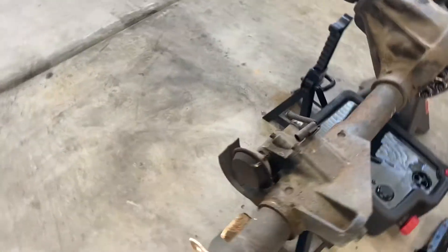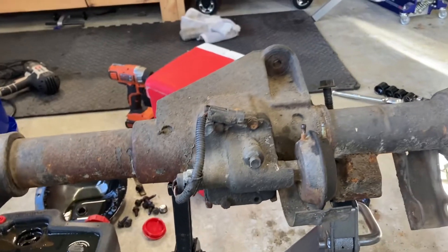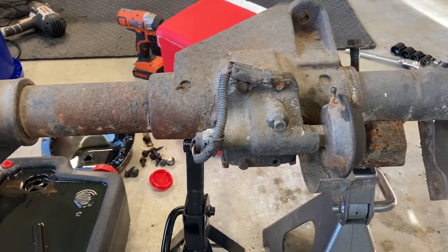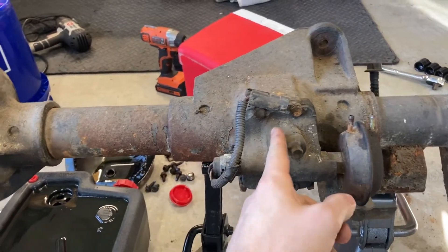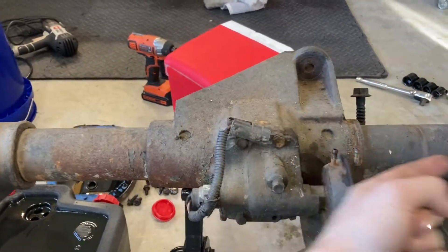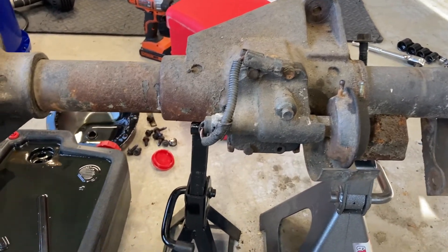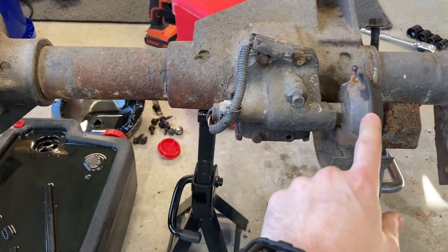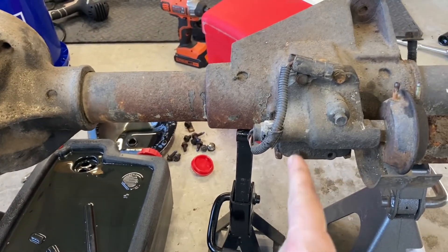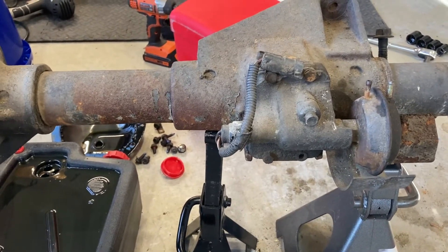Next we'll move around to the central axle disconnect or CAD system. On YJs, there's a vacuum system connected to the transfer case. When you put it in four low, there's a little coupler in here that will slide over this half of the axle shaft and engage the outer side of the axle shaft - that's what gives you four wheel drive. This is a little vacuum pump and inside here is a little piston with a fork for guiding that coupler.